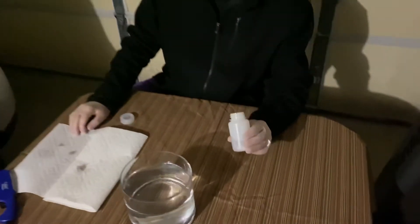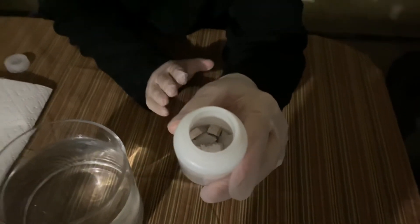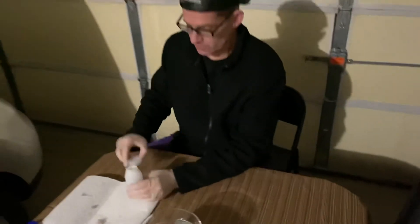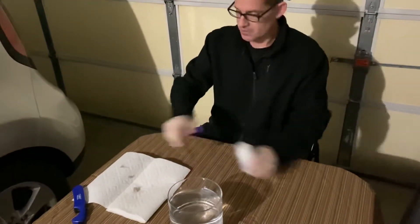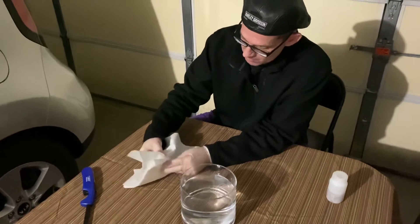I like to keep my sodium stored in mineral oil because it's so reactive to moisture in air. So the first thing I'm going to do is dab off my sodium ingot and dry off some of that mineral oil.